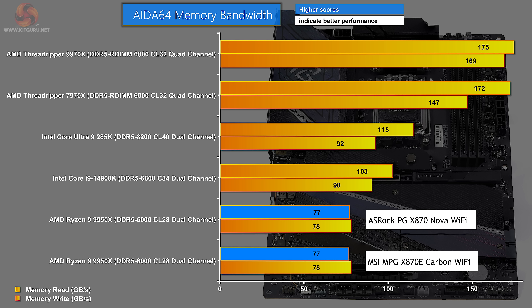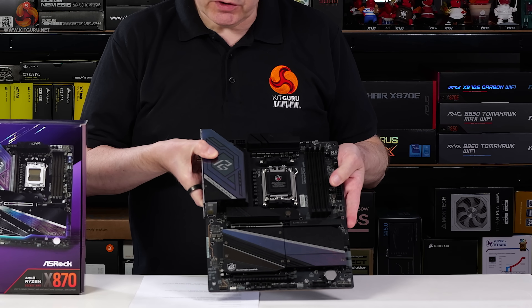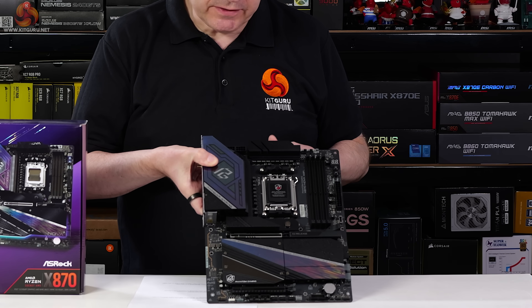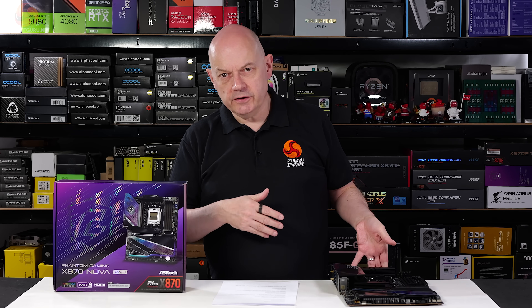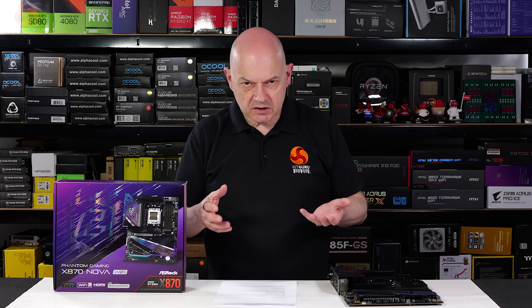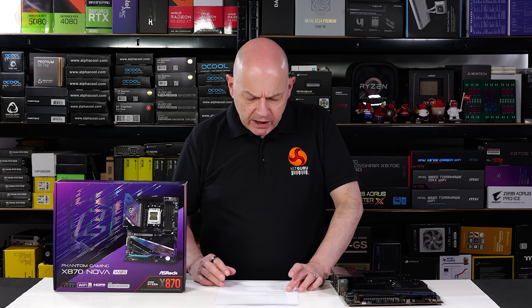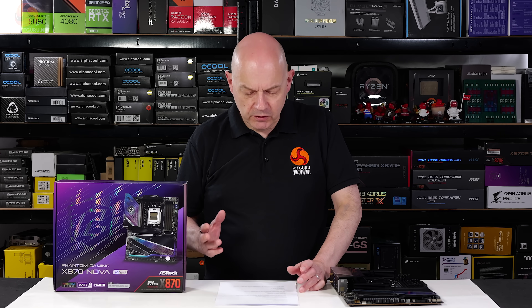There's no difference between ASRock and MSI in the memory bandwidth test. My conclusions on the ASRock Phantom Gaming X870 Nova Wi-Fi: it's a perfectly decent motherboard, but it's neither super-duper high-end nor budget cheap — it's somewhere in the middle. The snag is that as a mid-range board it gets beaten by competition, one example being the MSI MAG X870 Tomahawk Wi-Fi, which is £50 cheaper.